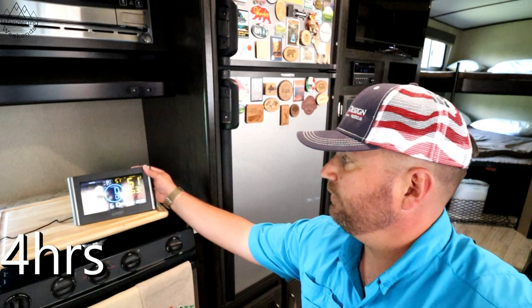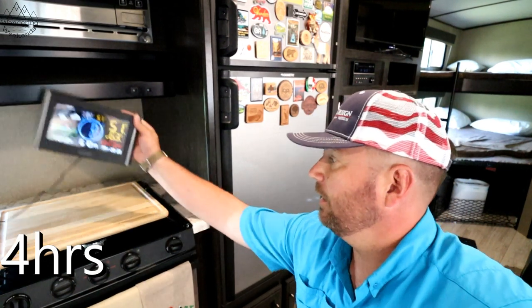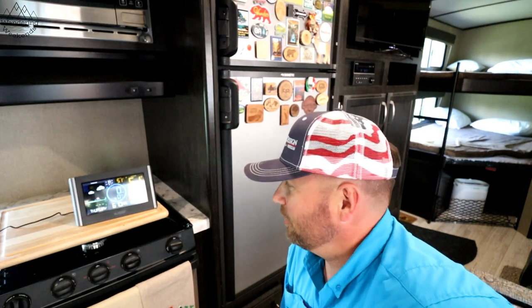Okay friends, four hours in and we are at 51 degrees, so we're only about 11 degrees from that magic 40. I mean, we might get this in five hours — I'm not sure. We'll come back and check it in another hour.